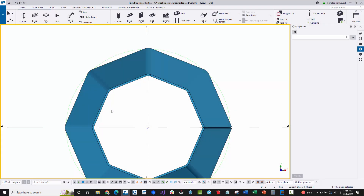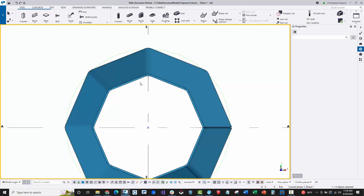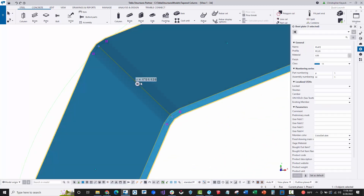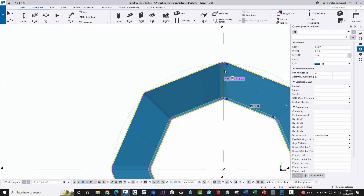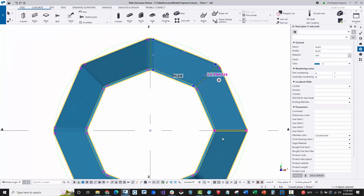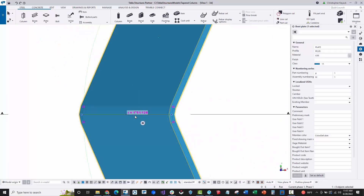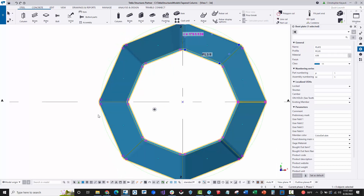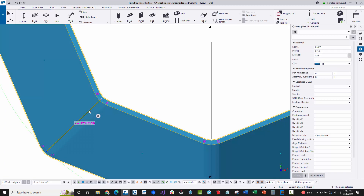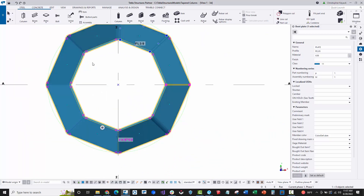To control the bend radii, at the bottom of Tekla Structures there is a direct modification icon. With that active, select a plate and you'll see a line showing the radius dimension. Type half inch and press Enter and the radius changes. You can modify each bend location individually. It looks like holding Ctrl allows selecting multiple intersections on the bent plate at once, but testing confirms it needs to be done one at a time — so repeat that process around the plate.